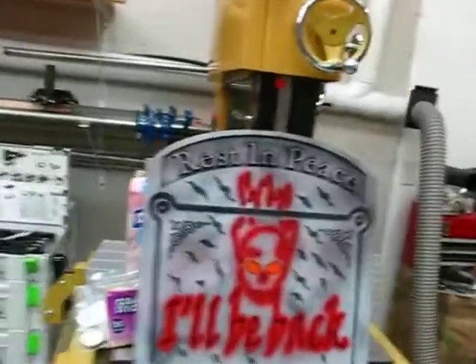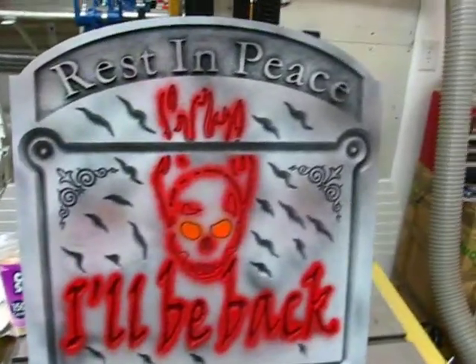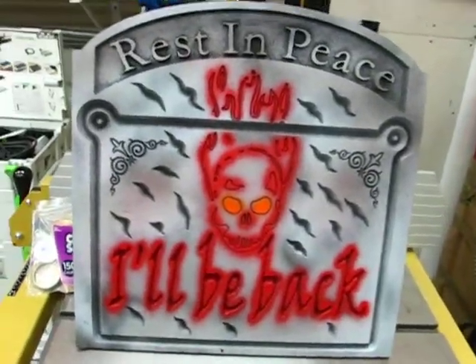Greetings from Darlington Farm. Just out here in the shop doing a couple of fun projects. If you watched my earlier videos, I cut out some tombstones with the CNC, and I just finally got around to painting them today. Here's one of them — this is actually my prototype. It looks a lot cooler in person.